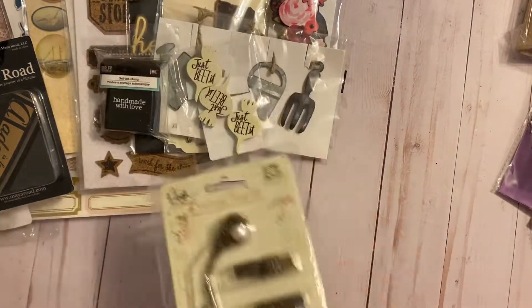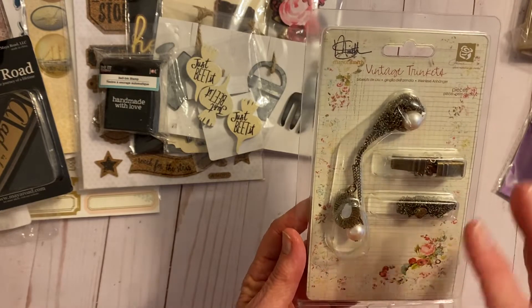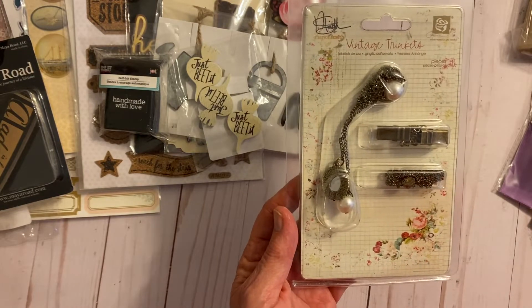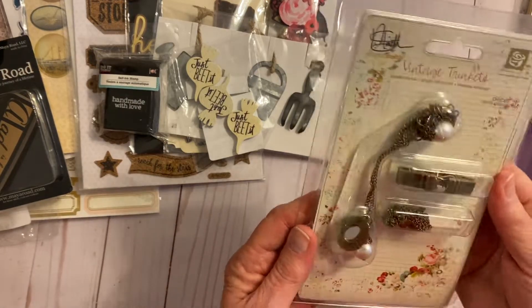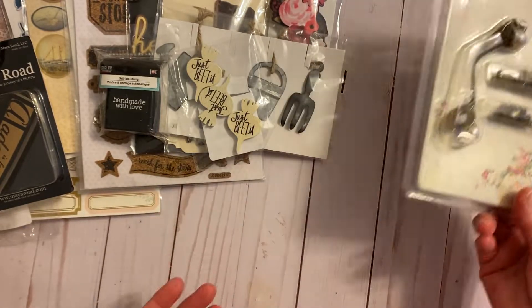Then I have from Prima a kit to make a charm to hang from your mini album. Prima doesn't really put names on their collections, so it's just one of their collections that I simply never used.